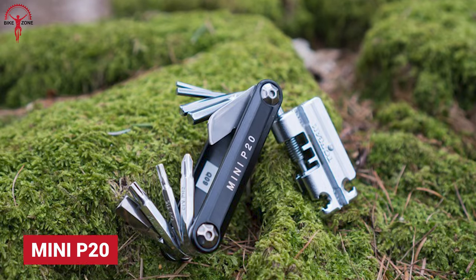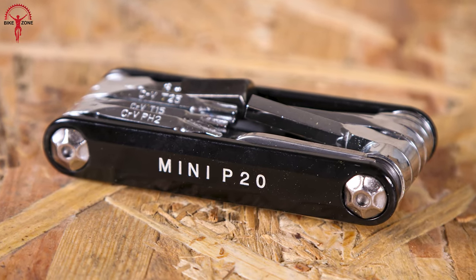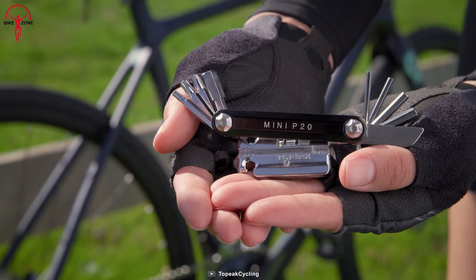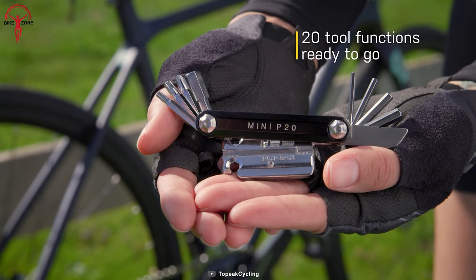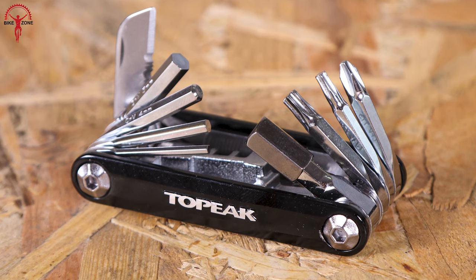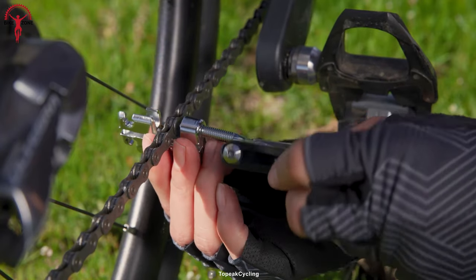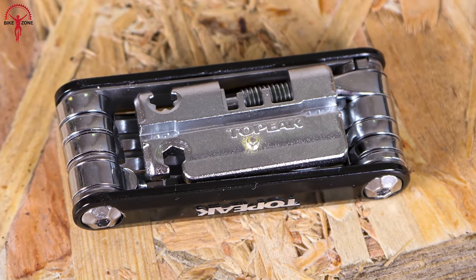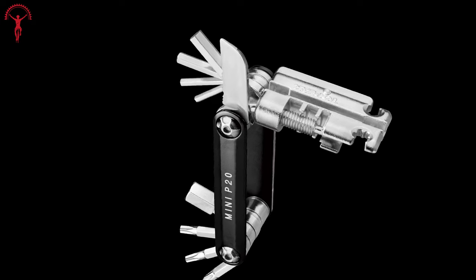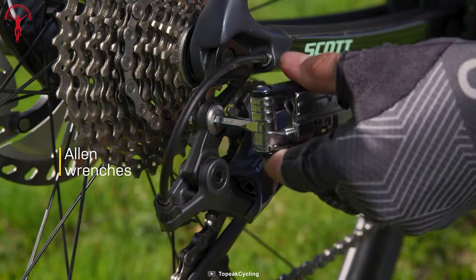Mini P20 from Topeak is a gem of a multi-tool for its size and what it can do, despite Topeak naming it 'Mini.' With more than 20 functionalities, you wouldn't complain about having it. This slim, sleek and small gadget weighs just 131 grams and comes in a nice tidy neoprene bag. A combination of forged aluminum and chrome vanadium steel is used to build the body and tools. It covers almost every bike component from the stem to the pedals.